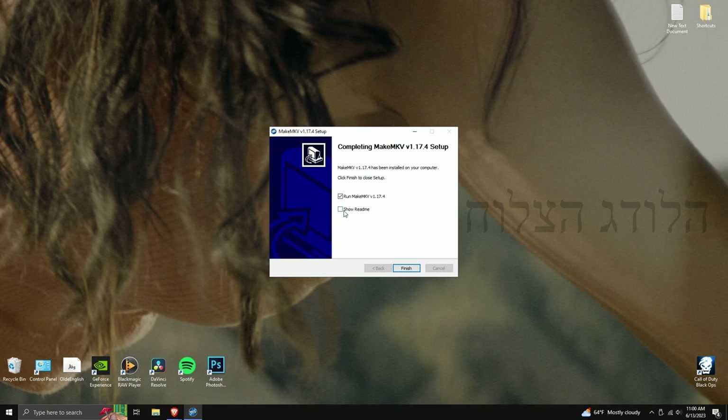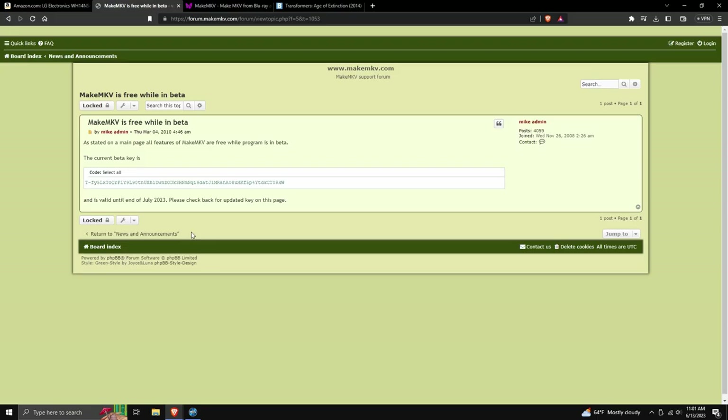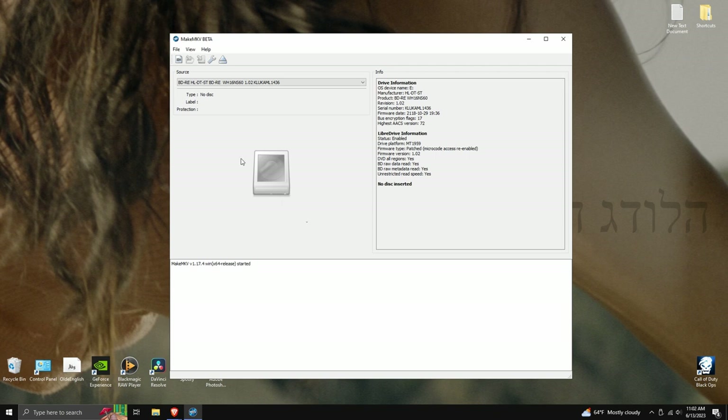Push 'Run MakeMKV' to open the program. The first time you open it, a pop-up will ask for a registration key. Go to the link in the description — that forum page has the registration key. MakeMKV is free while it's in beta, but the key changes every three months, so you'll need to come back to that page periodically. Copy the line of text using Ctrl+C or right-click copy, paste it into the field, and push OK.